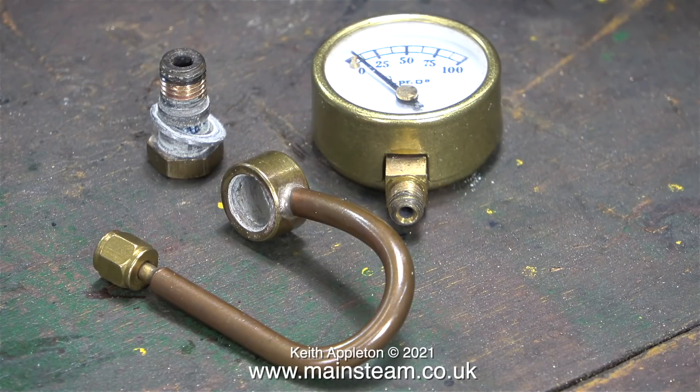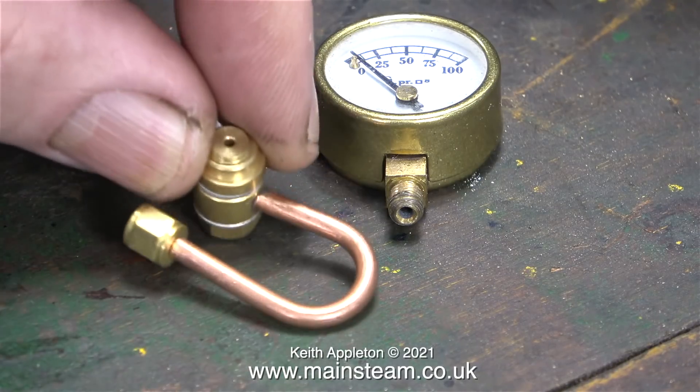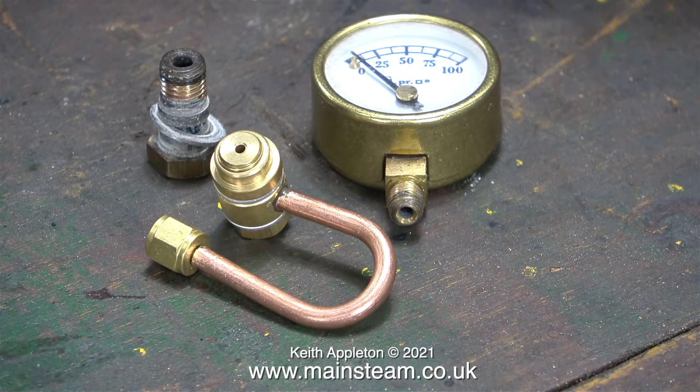I've removed the pressure gauge and you can see the original siphon and the banjo union. This siphon is quite strong and very much like the ones fitted to 504 boilers. Without modifying it, it's too long to allow me to pull the pressure gauge up into a vertical position. I have a solution: I will remove this siphon and put this into the picture. This small and neat siphon comes from a company called 21st Century Steam, owned and run by my friend Chris Lockwood.